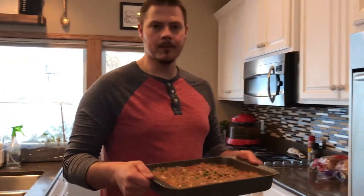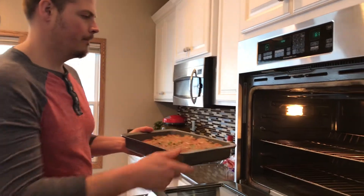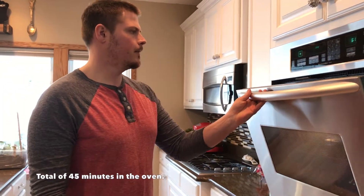Okay, it's the next day. We took the meatloaf out after it sat for about 24 hours. We preheated the oven to 375 degrees. We're going to put it in, check it in about 20 to 25 minutes, and see how it looks.